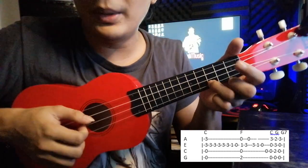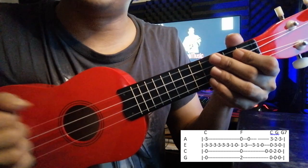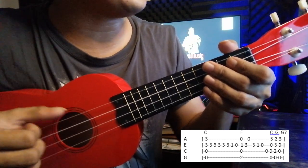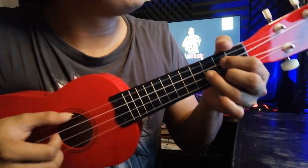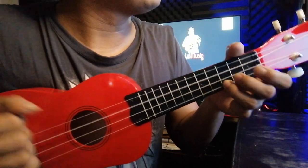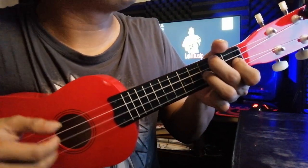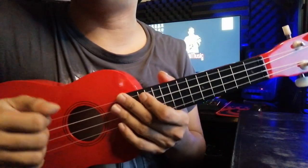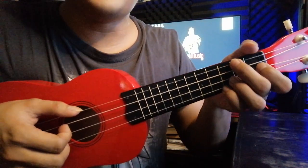If you're going to play it using finger picking, the pattern goes: one, two, three — one, two, three — one, two, three, four — one, two, three, four, one. Something like that. The good thing about using finger picking is you can have that timing. You assign your fingers: your ring finger is for the A string, your middle finger is for the E string, your index finger is for the C string, and your thumb is for the G string.